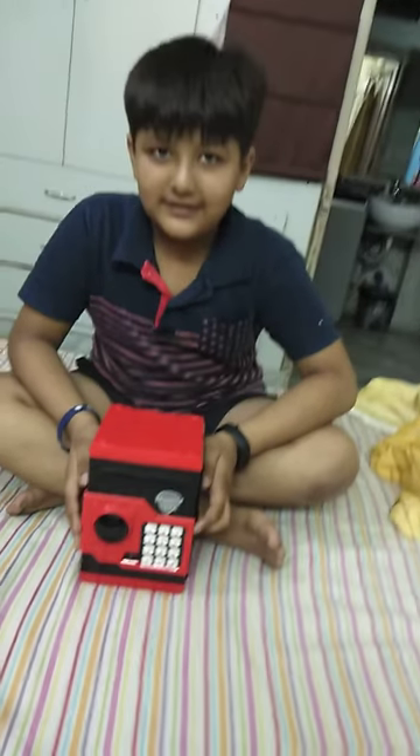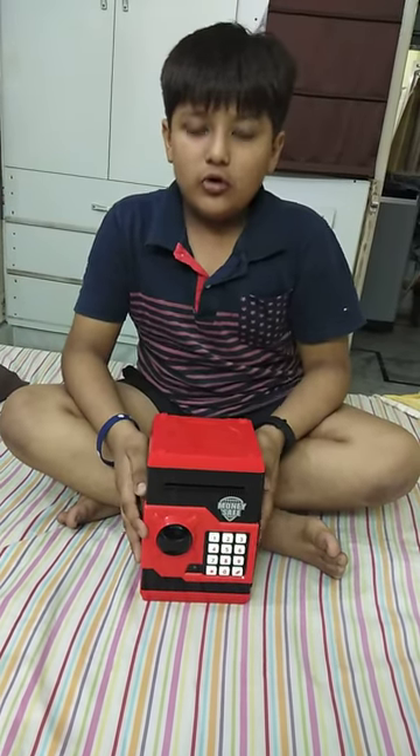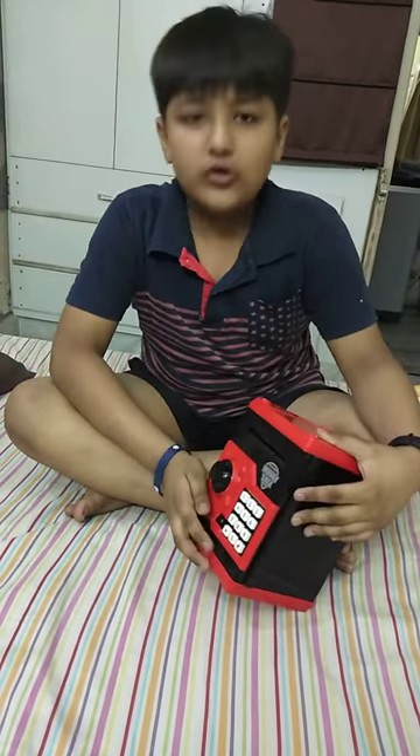Friends, my name is Aditya. I will tell you how to change the password and if you forget the password, how to open it. If you forget the password, change the battery with a new one and your password would be 4 times 0.